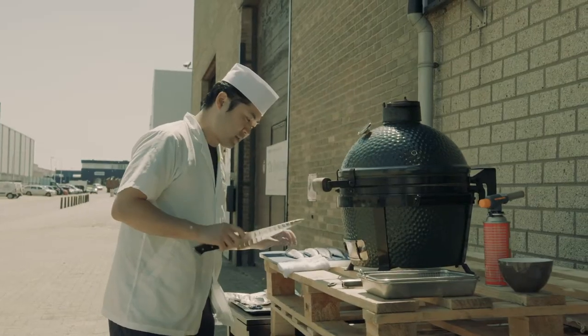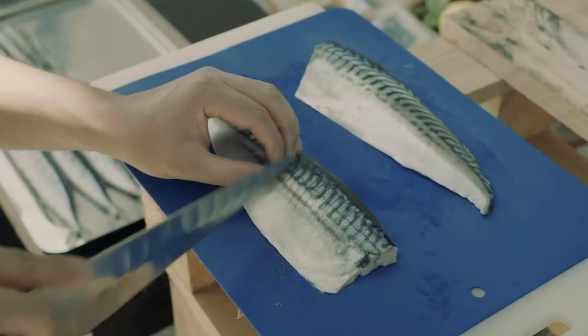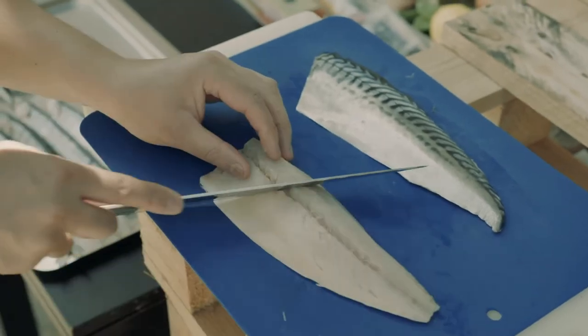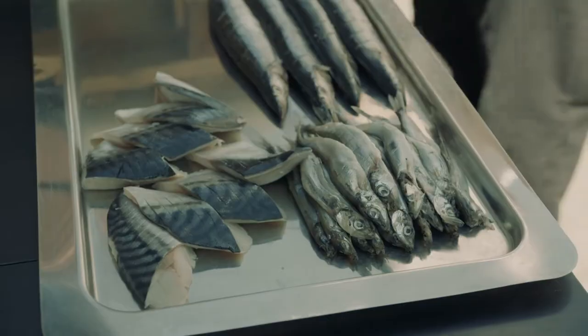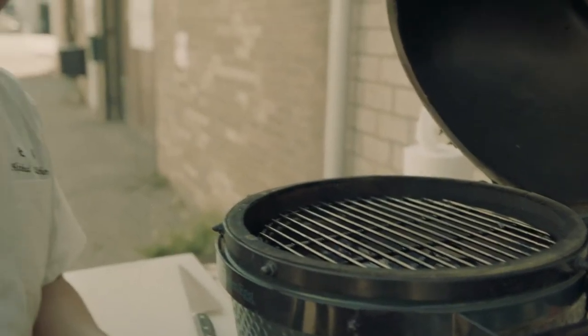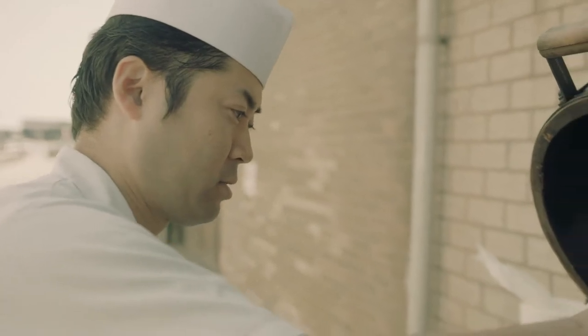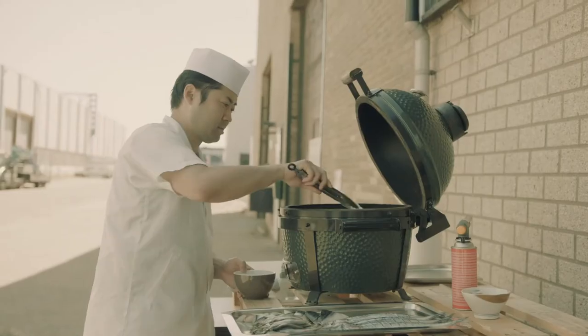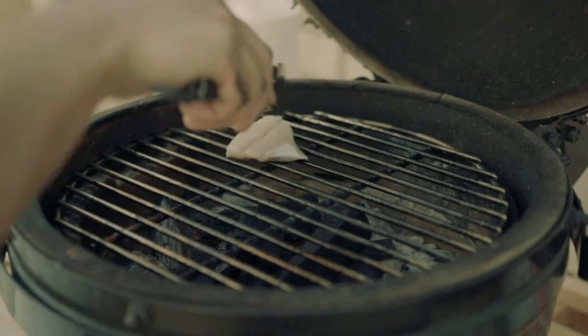So first, let's make a score. Before you put the fish on the grill, please use oil to prevent the fish skin from sticking to the grill.